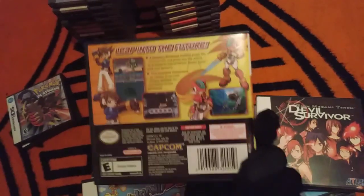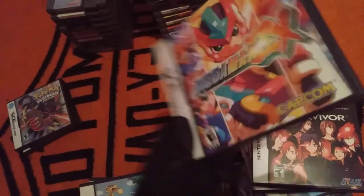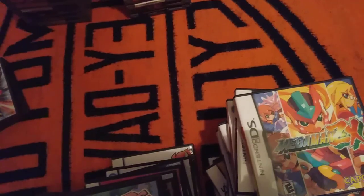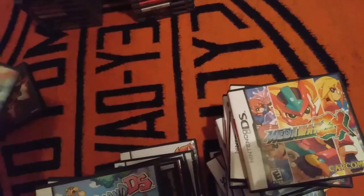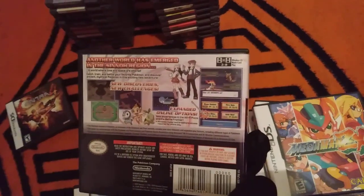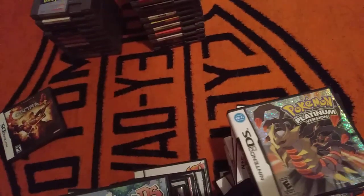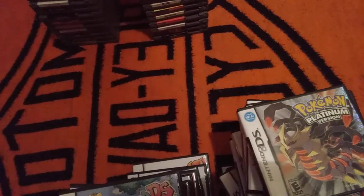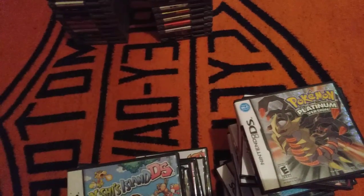Mega Man ZX — I didn't even know about this game until 2015. I just saw it in one of my old Nintendo Powers and I was like, wait, they actually made a Mega Man ZX? Pokemon Platinum — I actually conquered this game again this year, and I was playing it around the time when a lot of dark stuff was happening, but things have gotten better — slash worse — but it's fine.